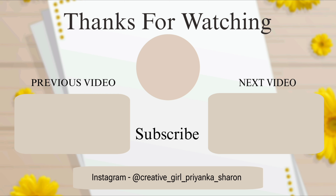Today I showed you a minimal natural no-makeup makeup look. We will see you in our next video. Till then, keep watching, stay well, be blessed. I am Priyanka Sharon signing off — love you, friends, bye-bye!